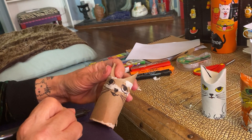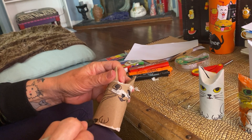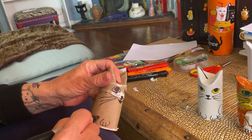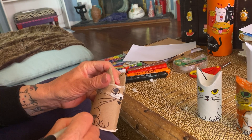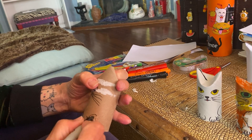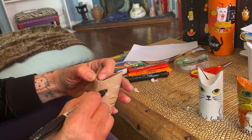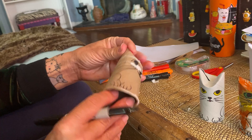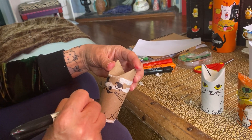Now I'm gonna add the two paws at the front — one paw with two little lines, then the other paw with two little lines. Then the back feet — two more lines and a little knee on each side. Then I'm gonna turn it and add a little tail on the back.